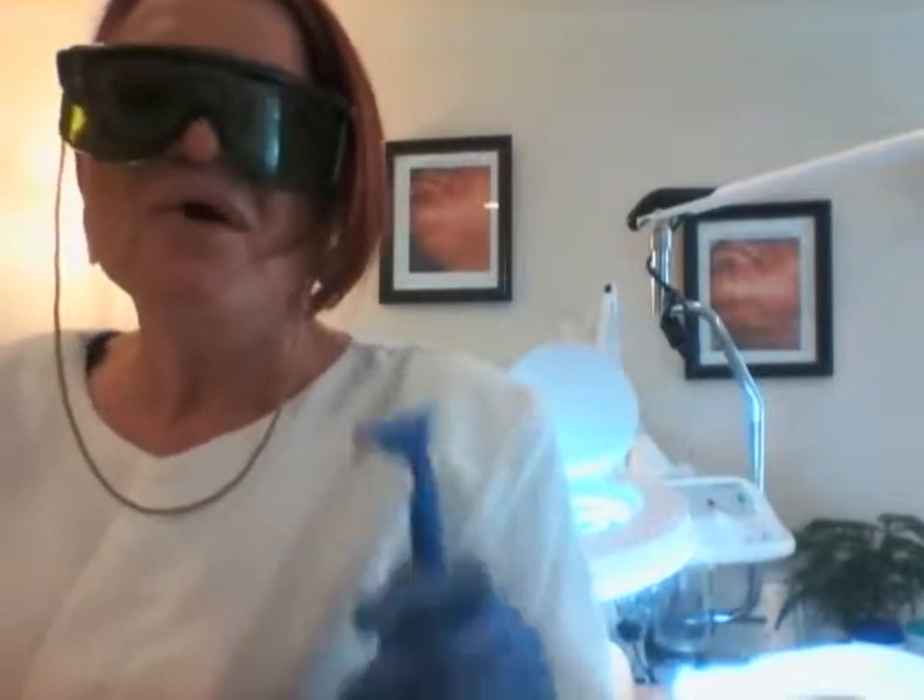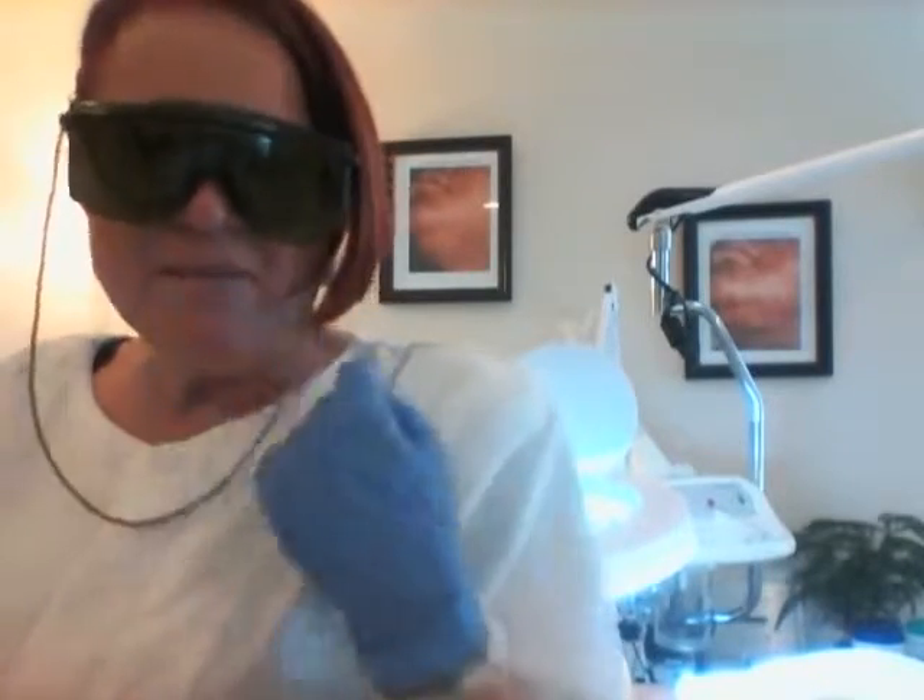Hi guys, this is Eva from Bay Harbour Med Spa and today I'm going to give you a live demonstration. How lucky are you all out there that you will be able to get a live demonstration of laser hair removal on a female's chin, neck, and upper lip.